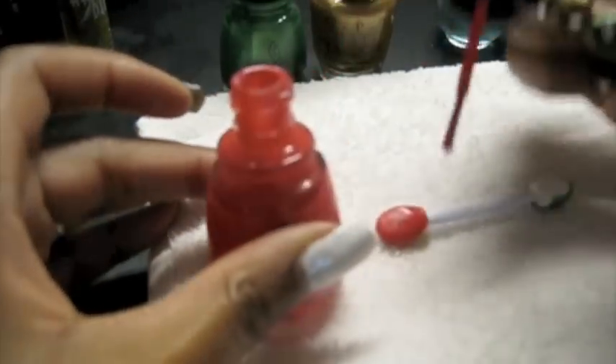After the base coat is dry, I'm going to use a sponge tip applicator and this nail polish by China Glaze — it's called Sneaker Head. I'm just going to put some of the nail polish on the sponge tip and apply it over the base coat in a random pattern. I did it basically over three-fourths of the nail.